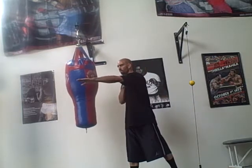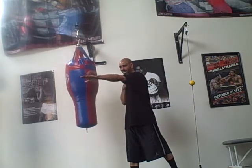A lot of times you guys, as beginners, you're punching right here. You may even have your chin down but your head is exposed. You need to punch higher.